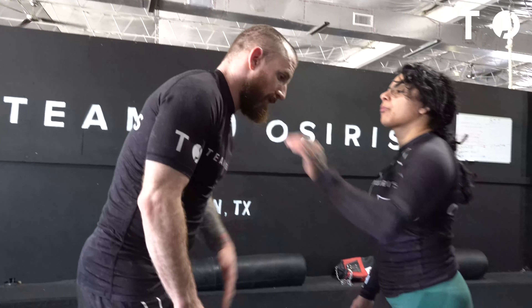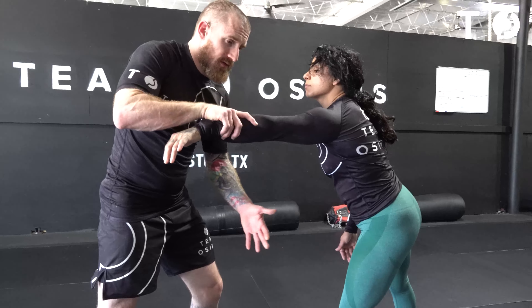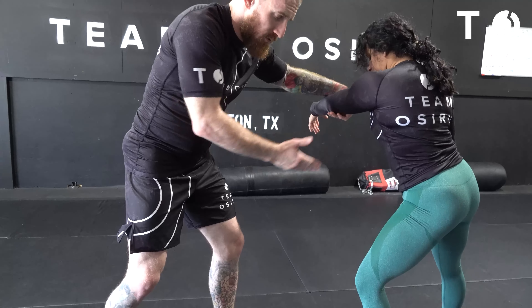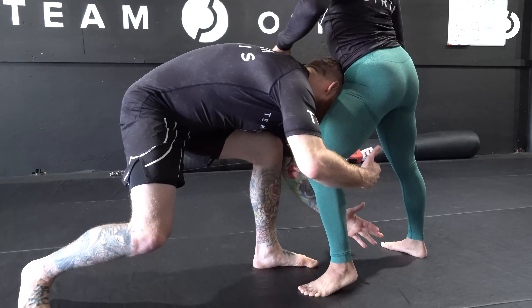We're going to work the same setup we did for the double leg, but into the single leg. The arm drag is going to be the same — she's going to have that hand on the shoulder. I'm going to bring that right hand pummeling on the side, grabbing the wrist. When I drag across, she's a little too far back for me to reach the double leg, so I'm going to go straight to the single. I still have to change levels, get my penetrating step, head on the inside.